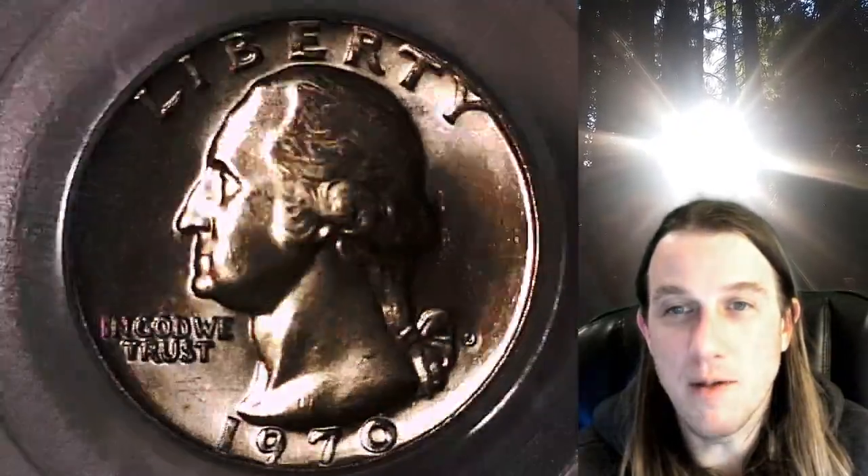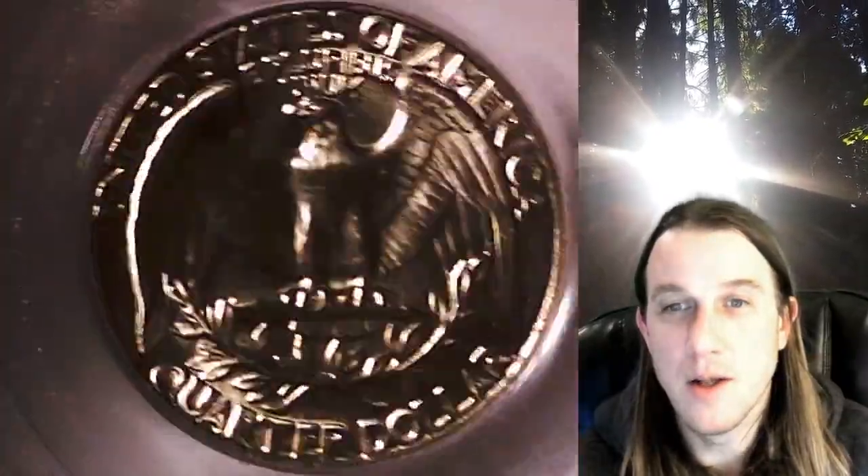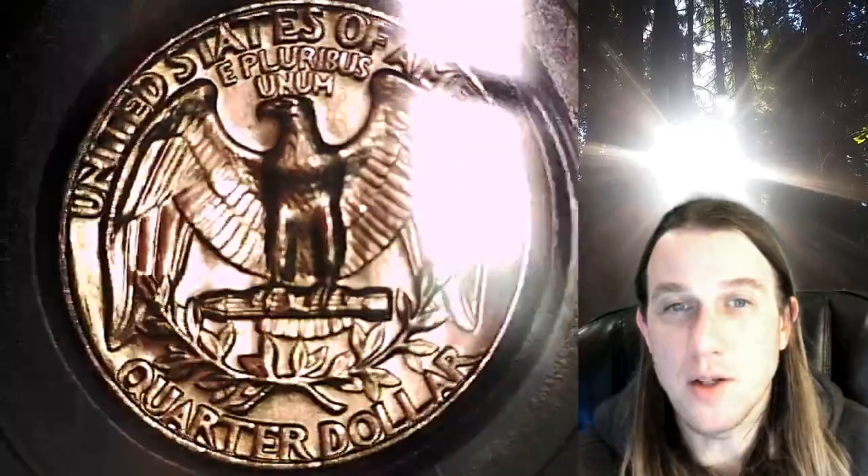This coin is going to go up for sale on my eBay store. You can find it by following the link in the description below the video — it'll take you to this exact quarter on eBay. Once there, you can also find over 4,000 PCGS graded coins for sale. We currently have more PCGS graded coins listed for sale on eBay than any other seller.